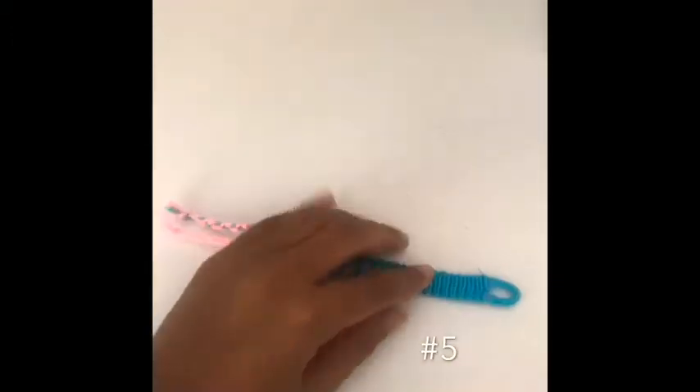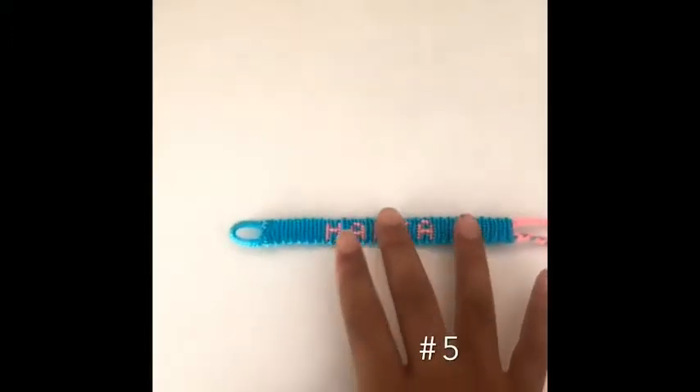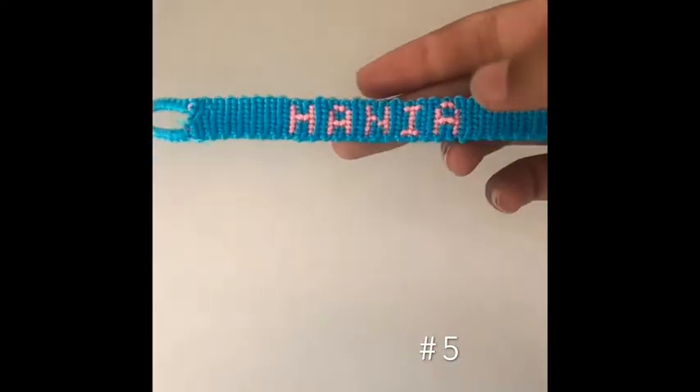The next one I made was an alpha that says my name on it. I put a loop at the top, my name is in pink, and it has two little ties at the end.